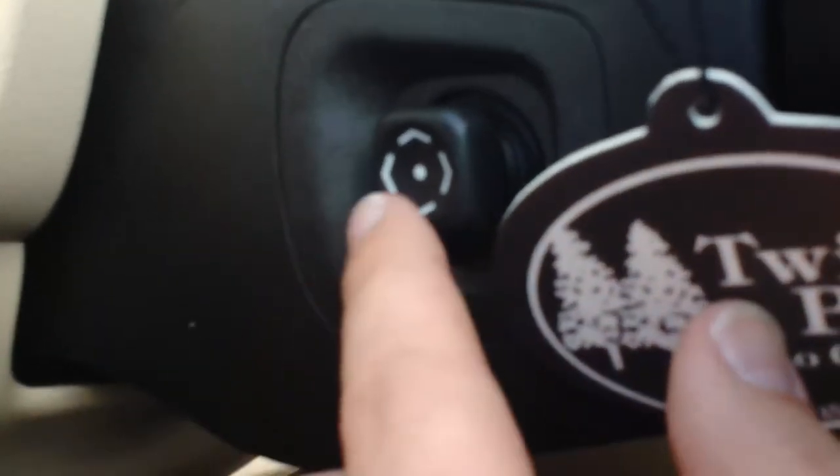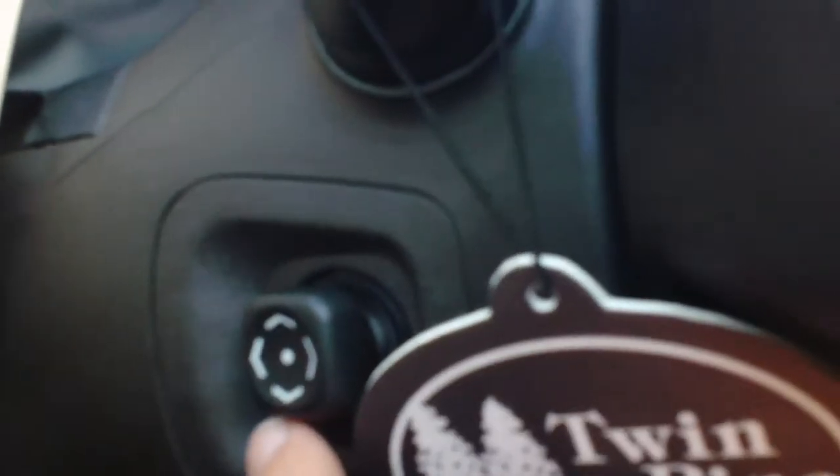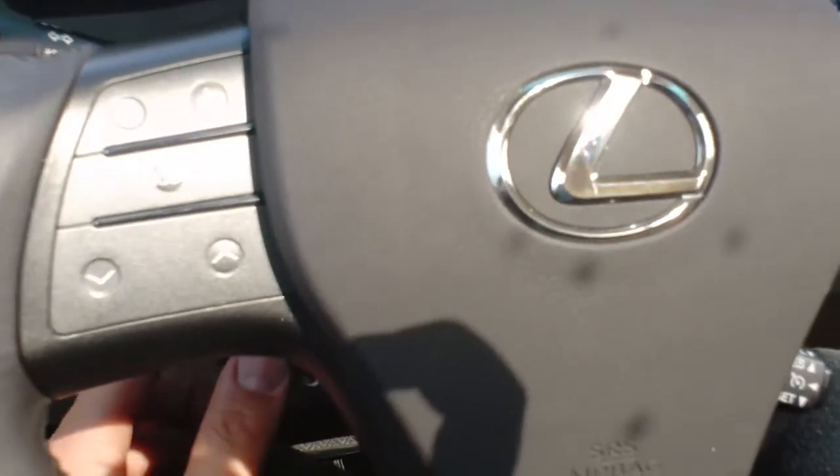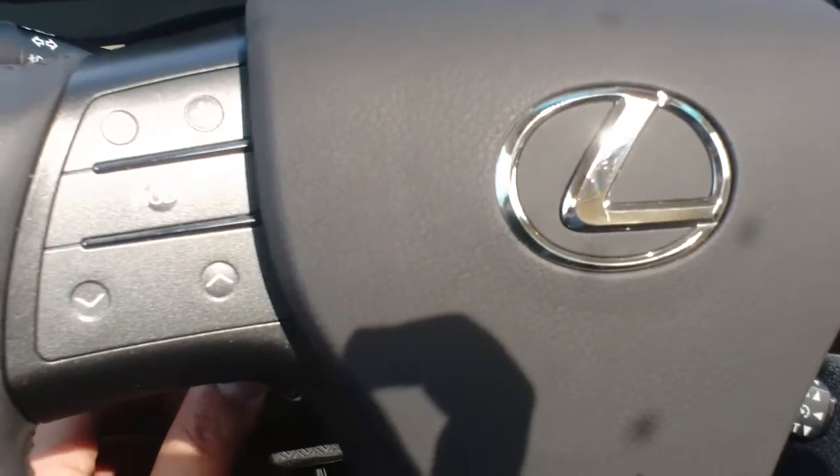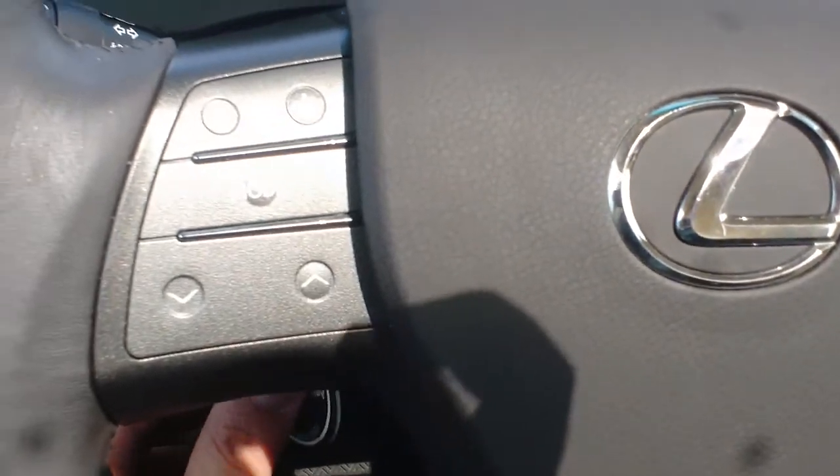Now you do have three different settings — three different things that this will control. On the right hand side here is my tilt and telescope for my steering wheel, so I can pull that in and out, up and down. I can set it wherever I like and I'm going to get it to my preferred setting.